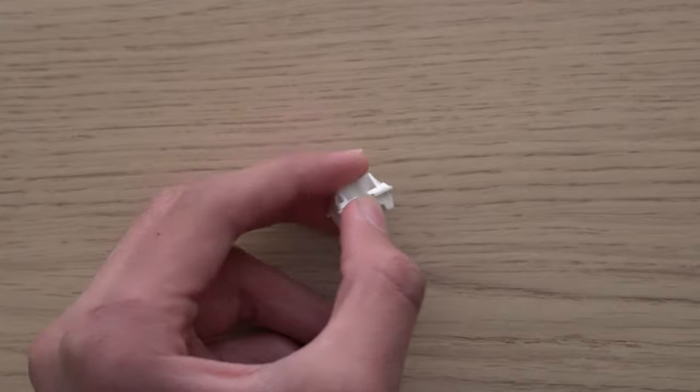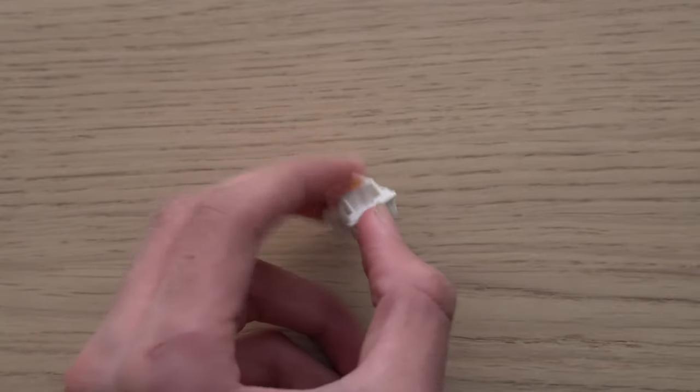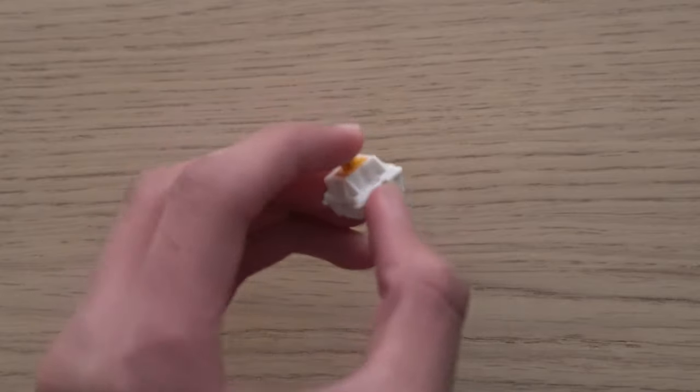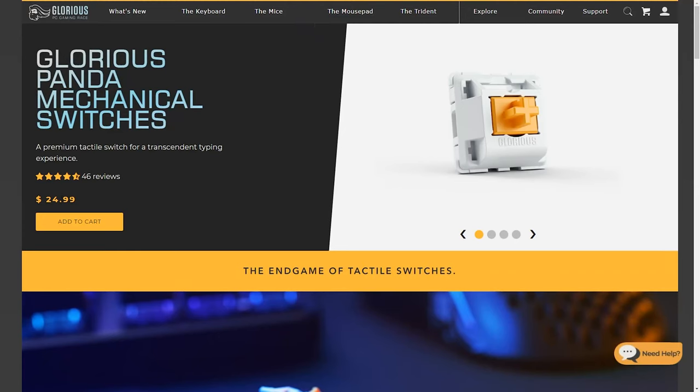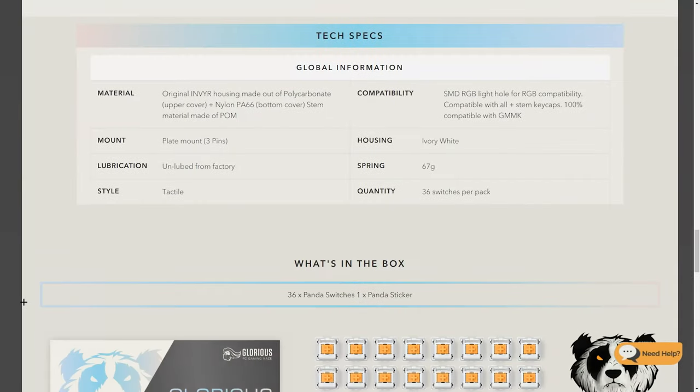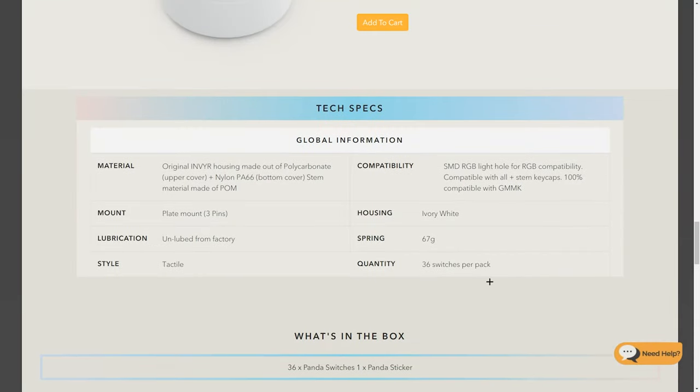The Pandas are also quite scratchy. I feel like this could be fixed with a light lube for tactile switches, but with the amount of work I've currently had I did not have the time to do so. The Pandas are priced at a reasonable $24 for 36 switches; however, I questioned their quantities and why they didn't just do packs of 10 or 20 like most switch manufacturers.